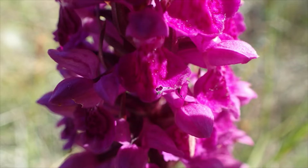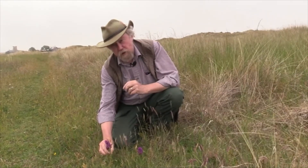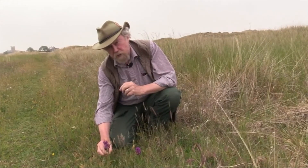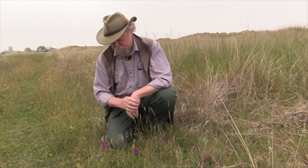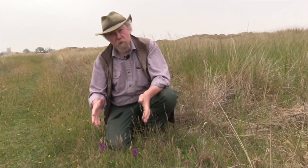There is one other plant which looks a little bit like this, and that's Common Spotted Orchid. That one has spotted leaves, as the name implies. But the other trick is just to press the stem. The stem of the Northern Marsh Orchid and the Southern one are hollow, and I can feel that with my fingers — it's just got a bit of give in it. If I had Common Spotted Orchid it would be solid, and I wouldn't be able to feel any central hollow at all. So this is Northern Marsh Orchid, Dactyloriza purpurella.